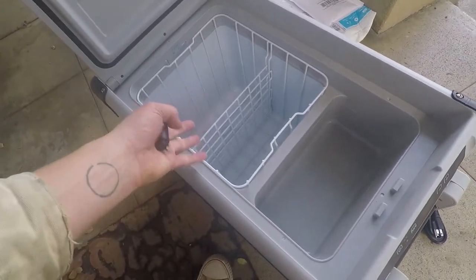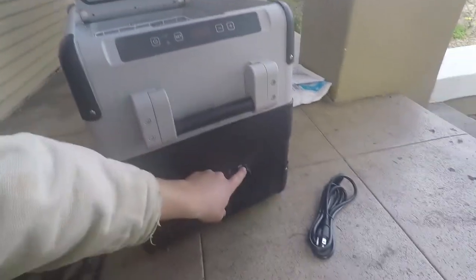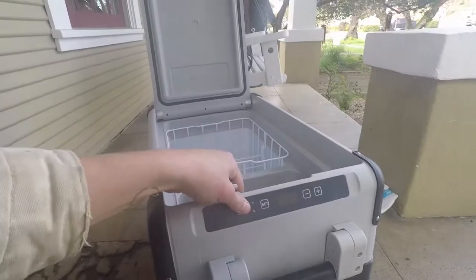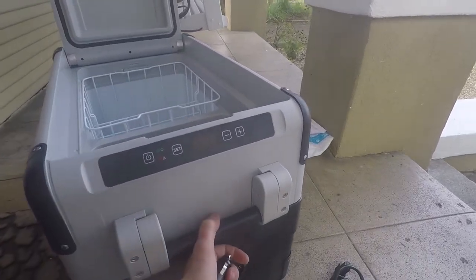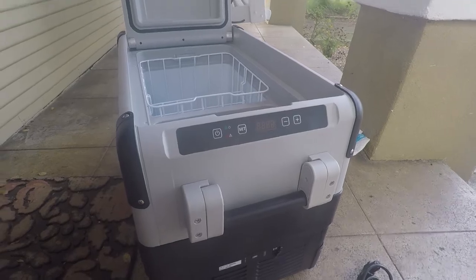Plus you don't have to put ice in it, so that's all usable space. On the side here we've got a USB port which I'll probably never use — I have like 12 USB ports in my bus already. And then there's some settings here and also a WiFi app. I am gonna have to make some tie downs for it to hold it down.